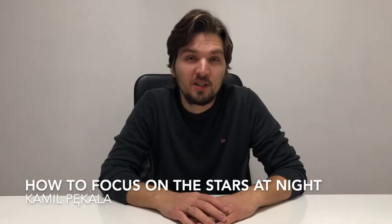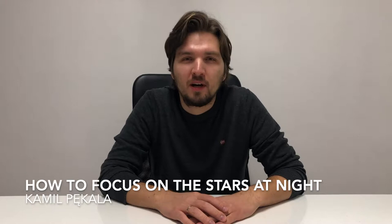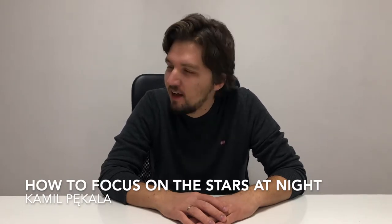Hello everybody and welcome to my channel! Today I'm gonna teach you how to reliably focus on the stars at night with any lens. And if you're still wondering why you would want to point your camera at the night sky — when it's so dark, what could the camera possibly see — let me tell you, it can see a lot!